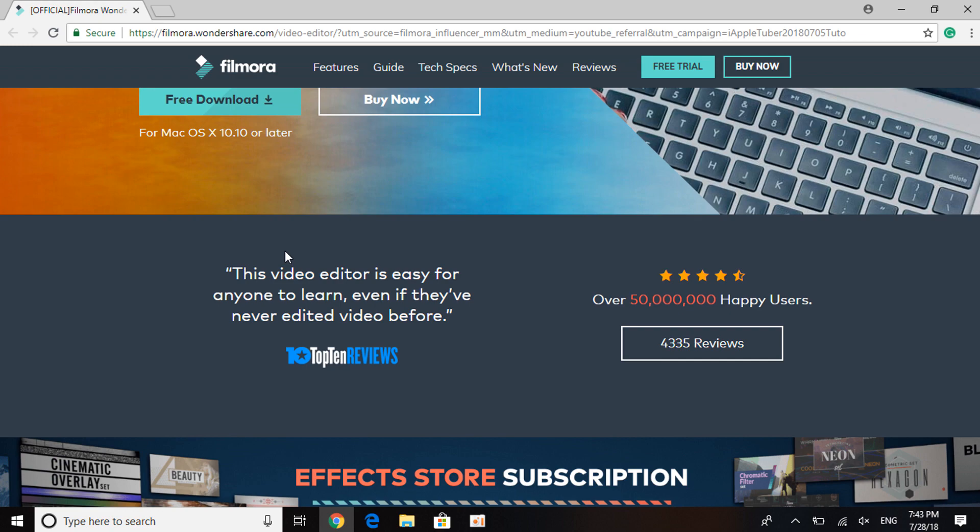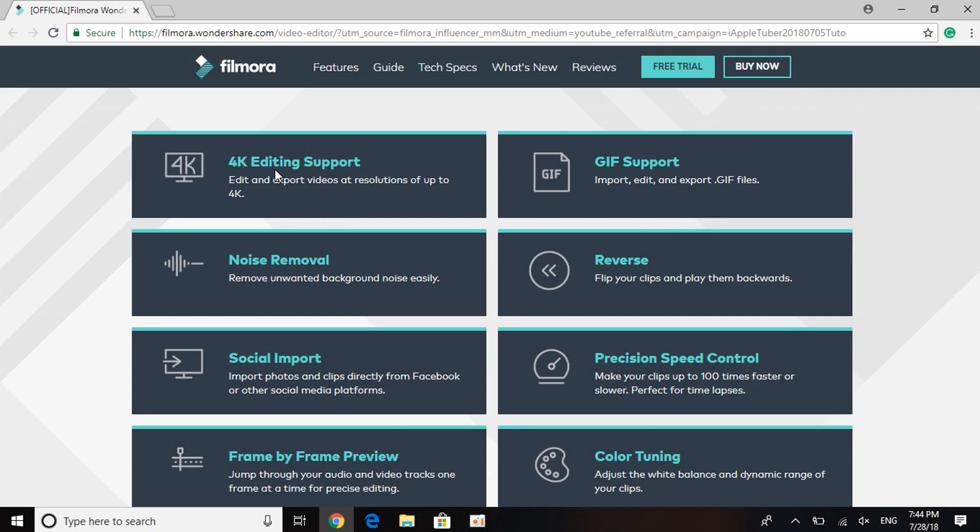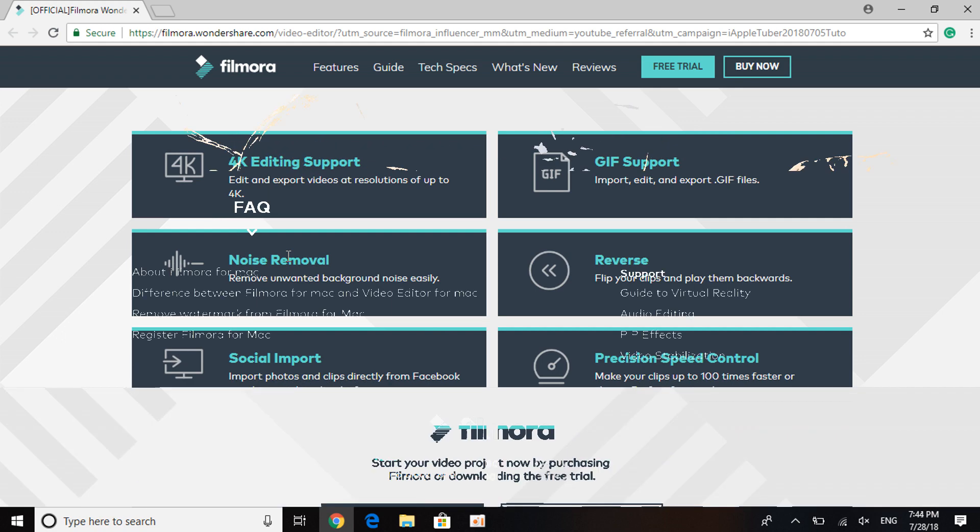As you can see, over 50 million five-star users — definitely nice to know. It also has an effect store subscription if you want extra content. It has 4K editing support, which means you can render and upload videos in 4K even on YouTube. It also has noise removal, which a lot of editing software does not have. This removes background noise from your recordings.